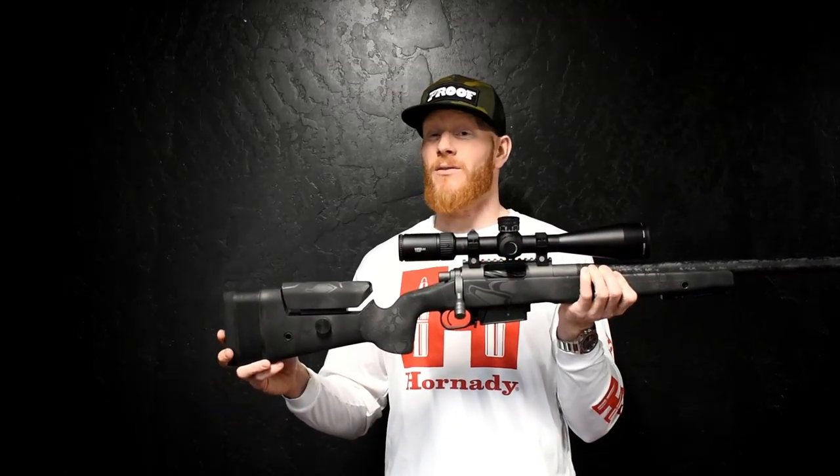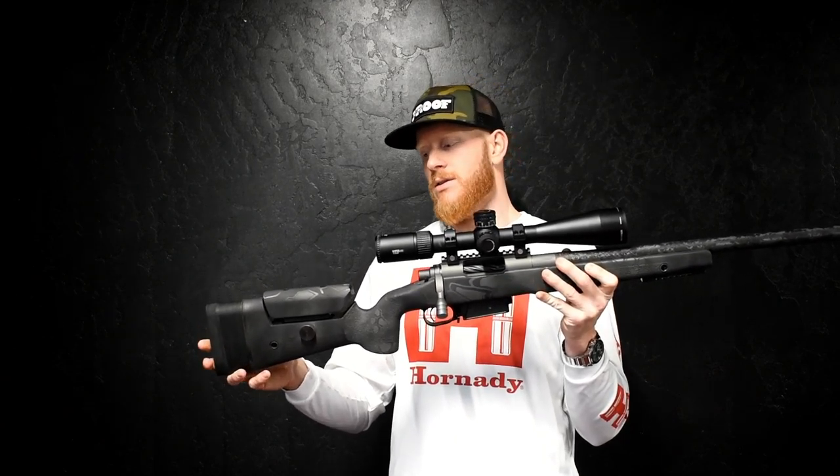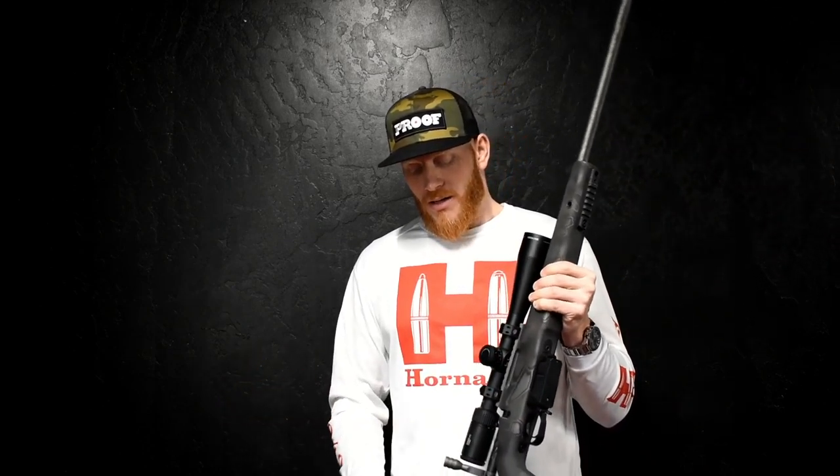I took a bull elk out at 300 yards, a whitetail buck this year at 791 yards, I killed a mule deer buck at 1,242 yards — smoked him dead in his tracks — and also a doe whitetail at 450 yards.